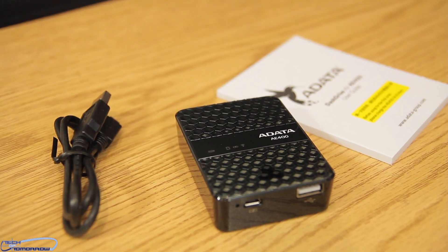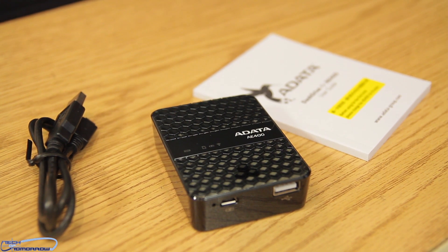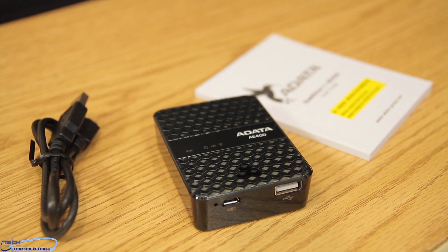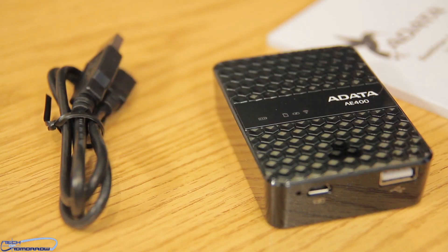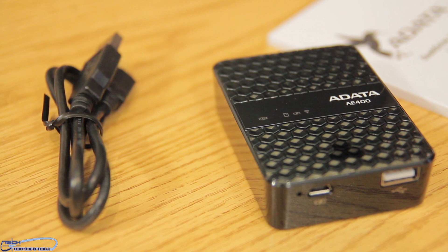Like I said, this is the AE400. If you're interested in finding this product and you'd like to show us and our sponsors some support, down in the links below you can see we have links to both Amazon and Newegg. Newegg actually has this product on sale right now for $79 — the best price out on the market.